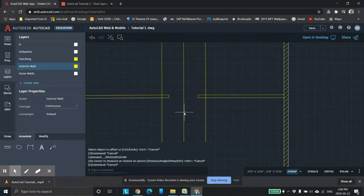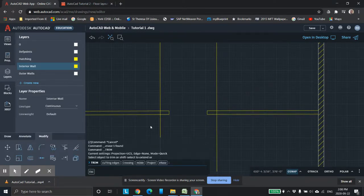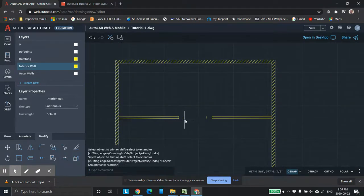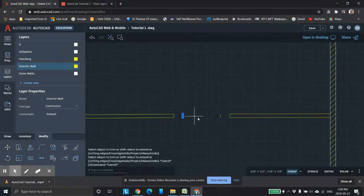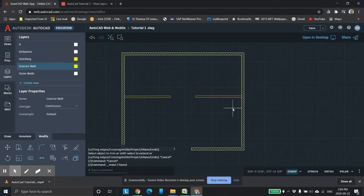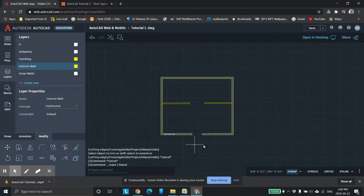Now I'm going to delete the construction line, go back to the Modify command, and trim off what we don't need. Trim here, here, here, here, here. Delete this guy and delete this guy. Now you can see I've created the opening which is five feet. If you're fussier, you can do that with ratio proportion — it works quite nicely, especially on a drawing like this where the scale is easy to use.